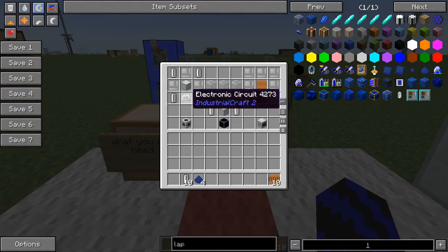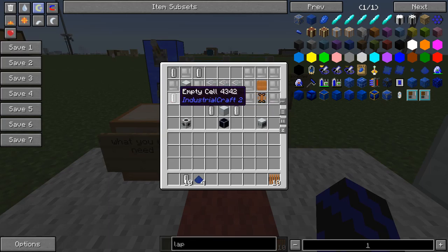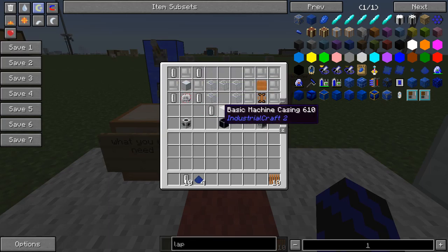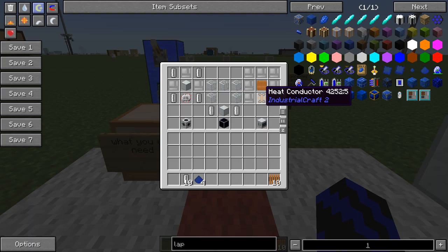For the condenser you're going to need an electric circuit, basic machine case, four empty cells, and some iron item casts. For the solar distiller you're going to need a basic machine case, two universal fluid cells, and five glass. For the steam generator you're going to need a heat conductor, a copper boiler, and some iron item casts as well.